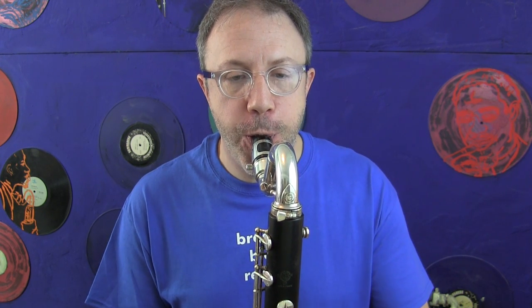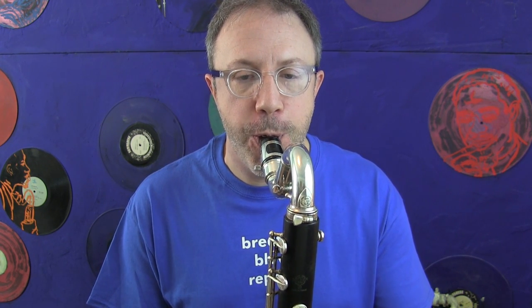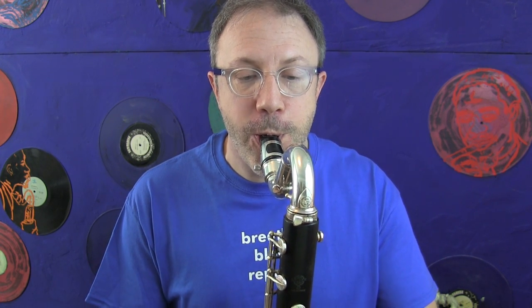Instead, think nice and smooth. Take a nice deep breath and blow. In the beginning it says piano, but don't worry about playing quietly yet. What you want to do is worry about playing with a nice smooth airstream and getting the notes out.